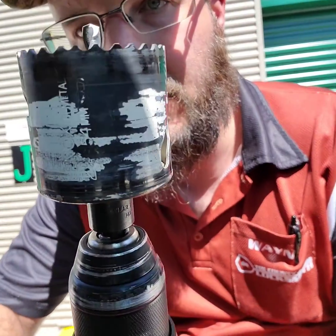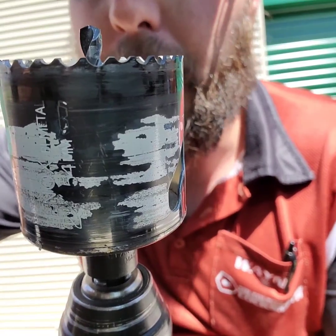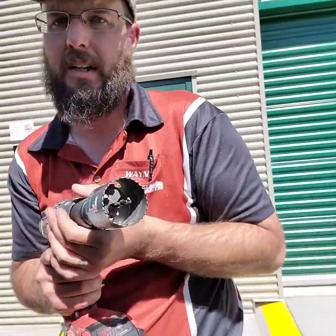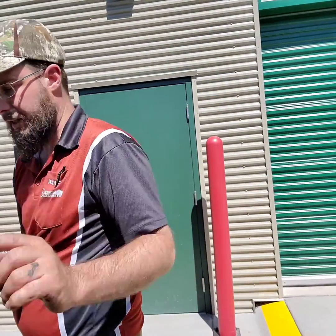Take a look at those teeth — do those look sharp to you? No. This is now toast, it's garbage. It came brand new out of the package about a day ago.